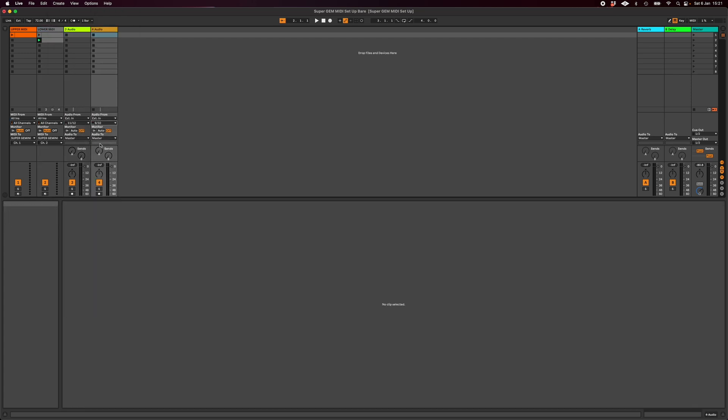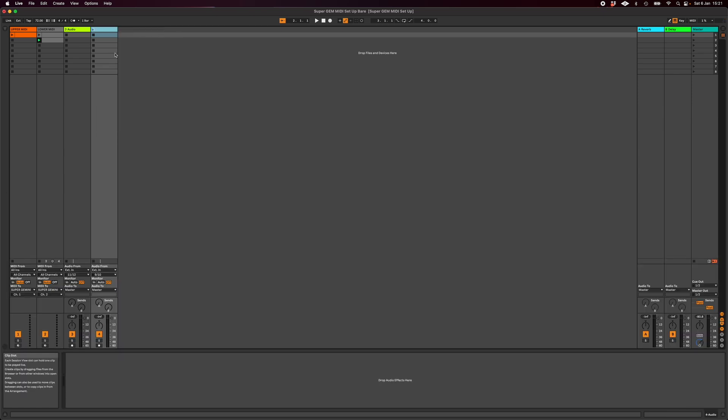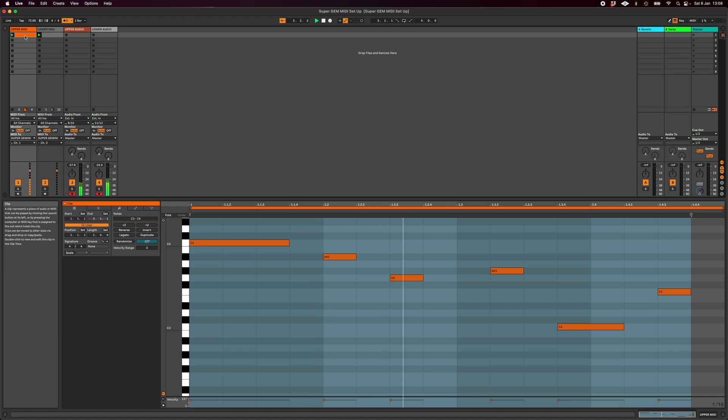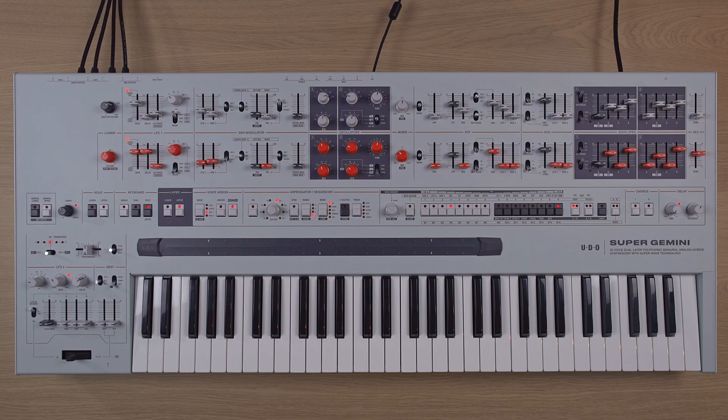Once your tracks are created, ensure that the audio input is set to whichever inputs in your interface you have the Super Gemini connected to. So now we should be able to — if I hit go — see the audio going in. And now it's ready to record.